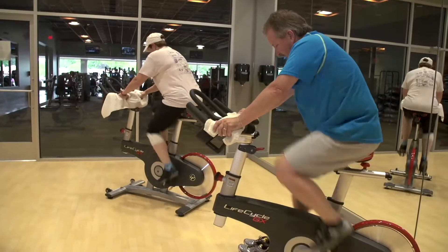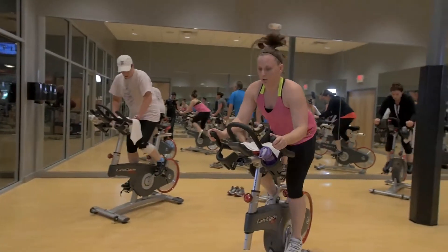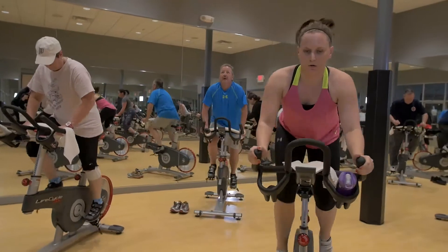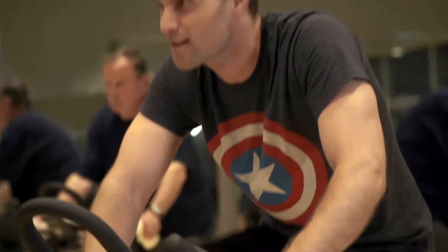Working out on the Lifecycle GX is extremely intense, especially when you've got an instructor that takes and makes you push even harder than what you really think you can do, so that makes it a lot more enjoyable to be here doing that type of exercise.